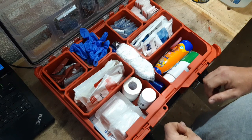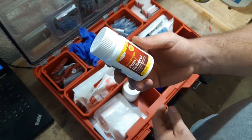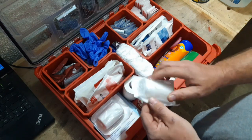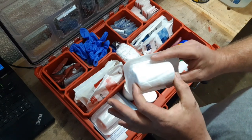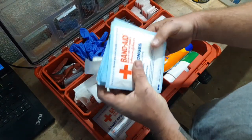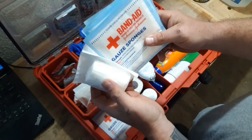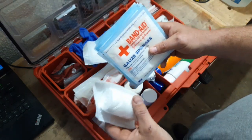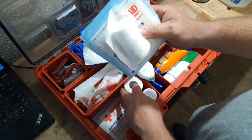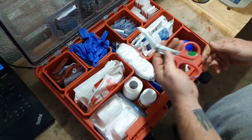This section here has some generic Tylenol — new box. A couple of medical tapes, these are 3-inch wrap gauze — a few of those in there — along with some gauze sponges for large wounds. You can use these to wrap, maybe if you have a head wound from a rollover or something like that.